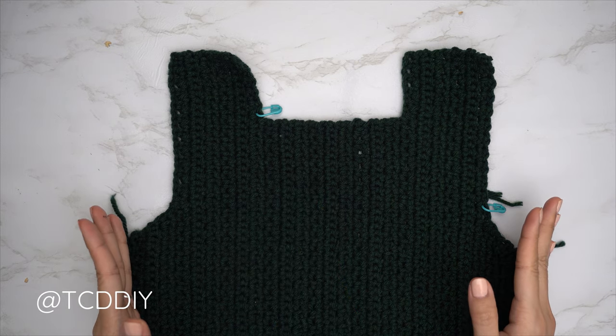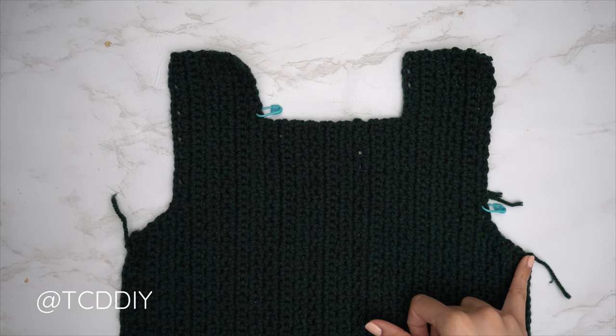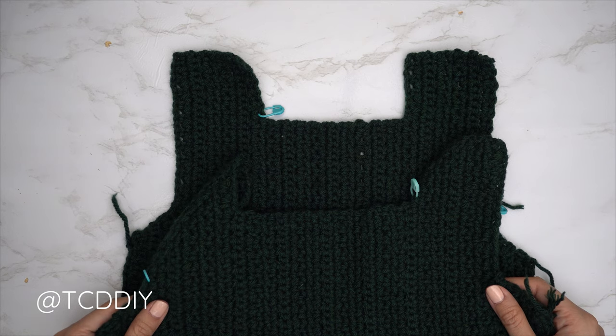The entirety of my front panel is finished — 61 rows total, width is now 13 inches or 33 centimeters. I did a chain up of one and cut after my last row. Now we're going to make a second identical panel and once that's finished we'll seam everything together.